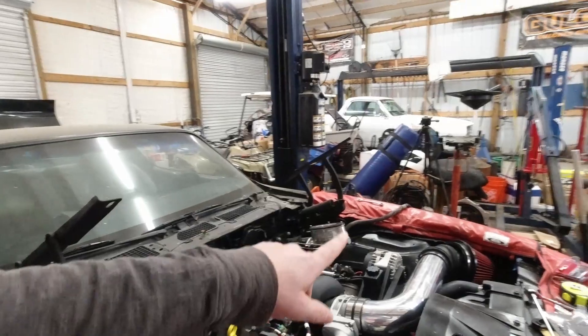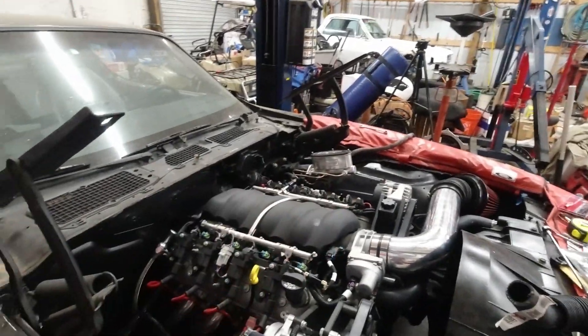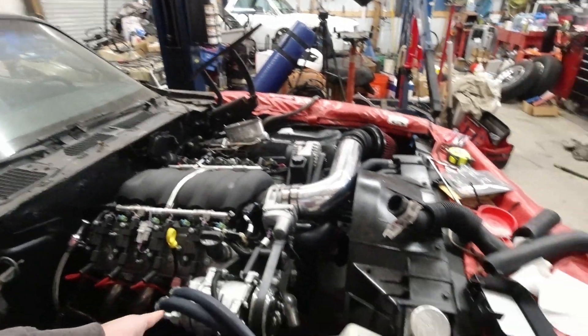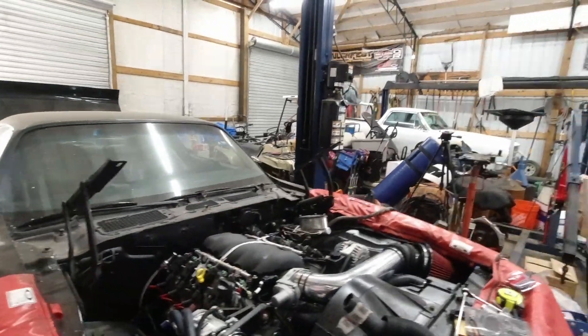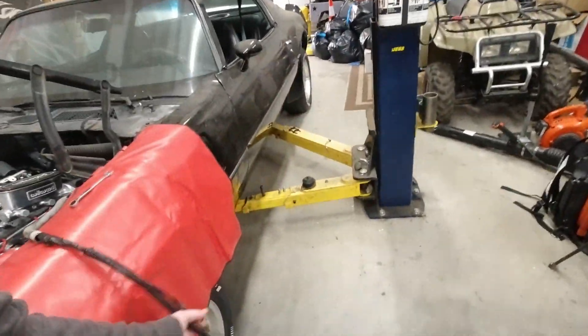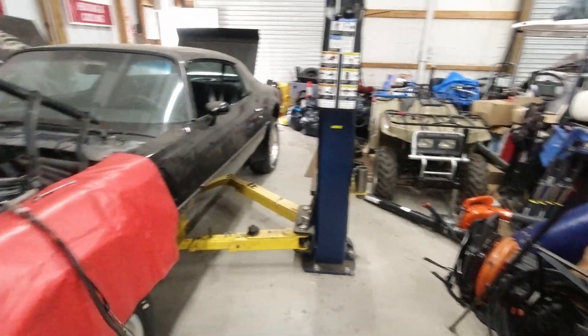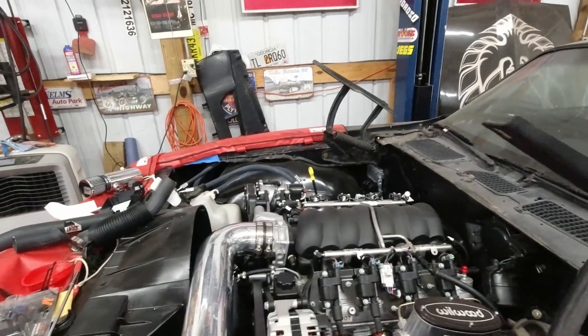Basically we're going to have 6-gauge from alternator to starter, 6-gauge from starter to fuse panel, and then we'll have our ignition wire. We've got to figure out which one of these activates the starter from the ignition switch from the original wiring and put it to the starter as well.